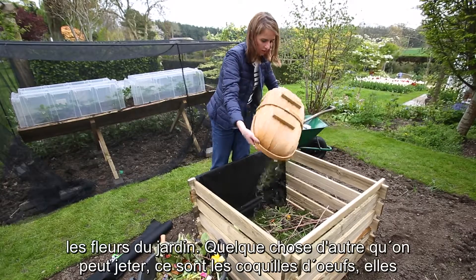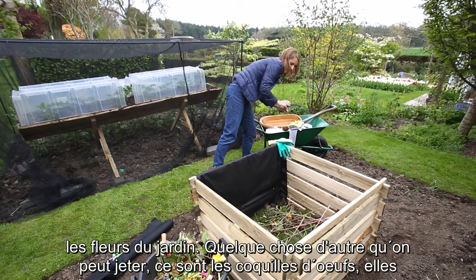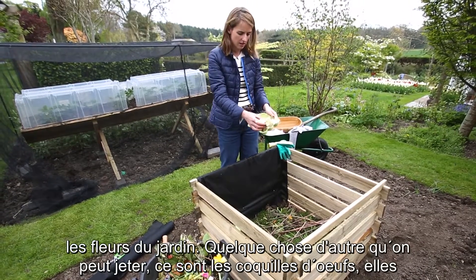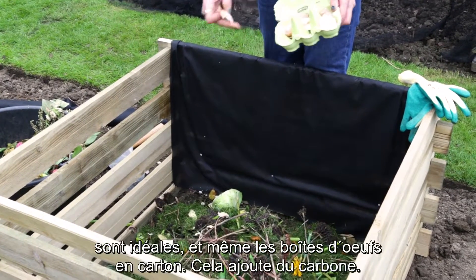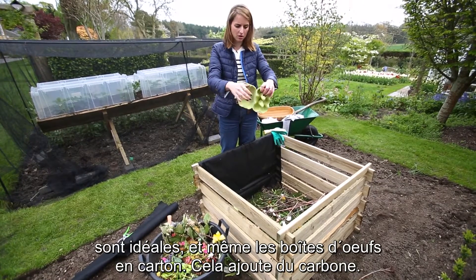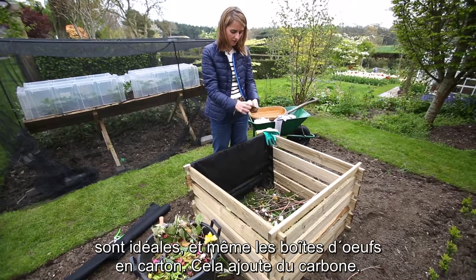That's all my flower tops from the garden. Another thing that can go in is eggshells — these are brilliant — and even the cardboard from the egg container, and this is the carbon factor.